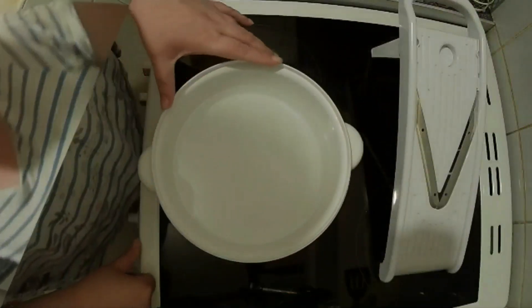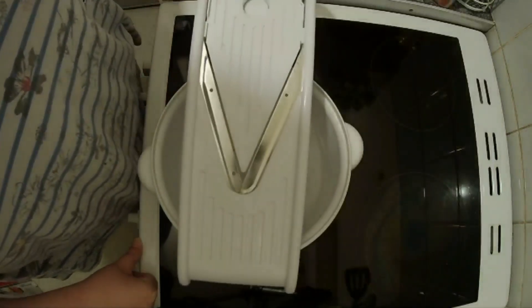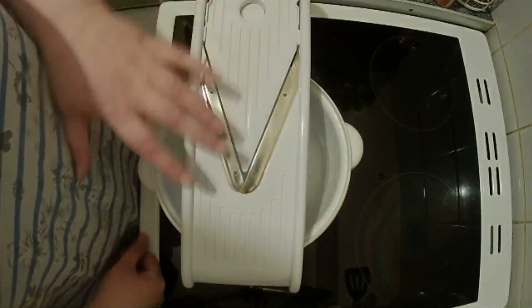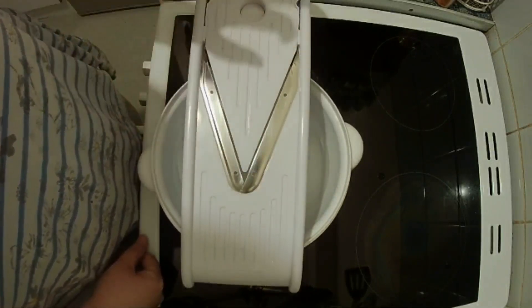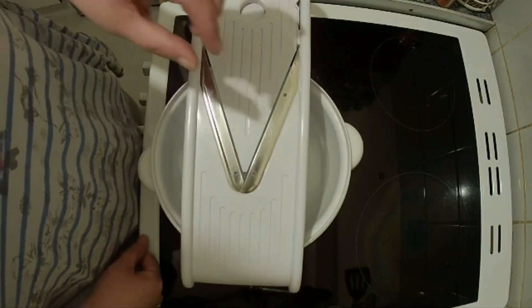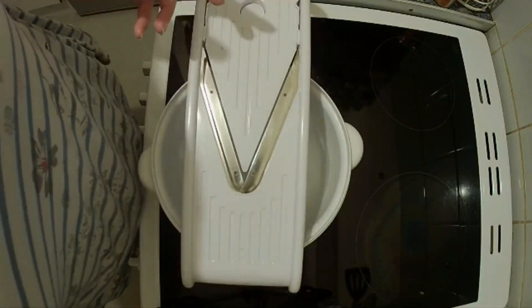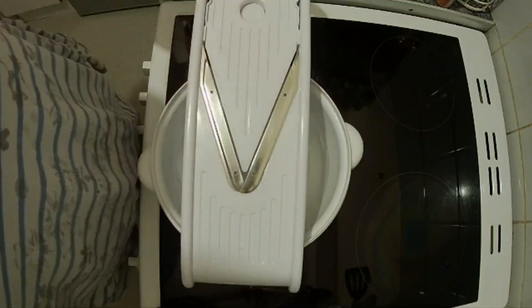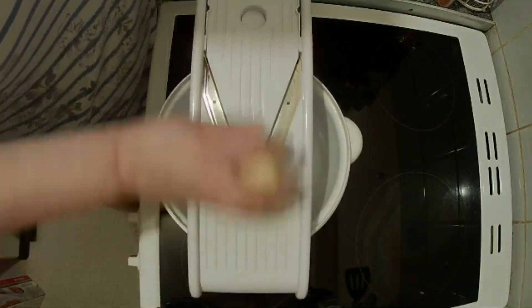First we need to slice up some potatoes. I have a bowl with cold water in it and I'm going to be using my mandolin on a medium setting. If you're going to do it with a knife, make sure you've got a really sharp knife and you want to cut the potatoes into three millimeter rounds. Try and always use the protective guard when using a mandolin — I can't really get on with them, so I'll just make sure I don't catch my fingers.